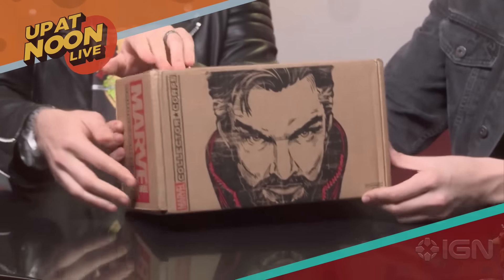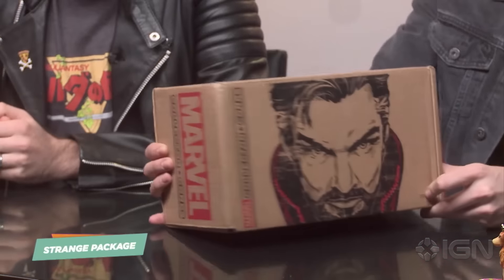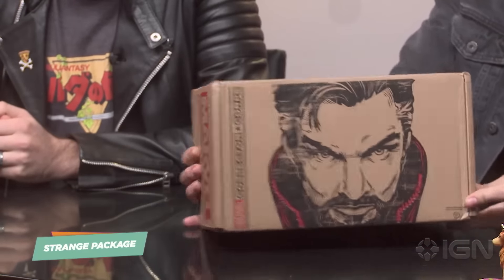We do this once in a while. They show up every month and have different themes. These are from Funko. This time it's Doctor Strange, this weird dude. Oh, hello there. It's me, Doctor Strange.